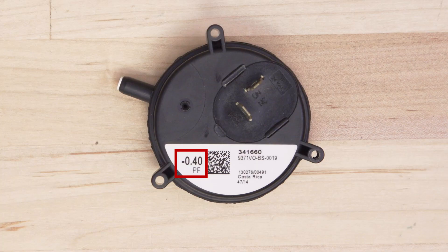Pressure switch ratings will be different depending on your location and altitude, so make sure that the new switch has the same pressure rating as the original.